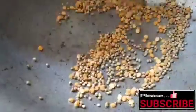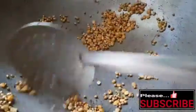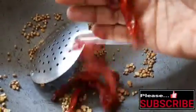Fry the flour on a medium flame. Add 2 tablespoons of flour and add the flour to the water.